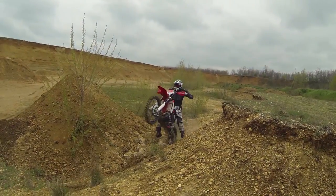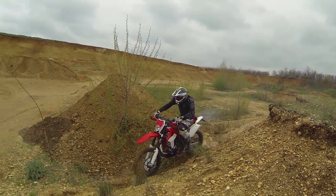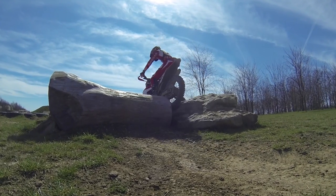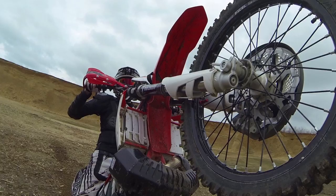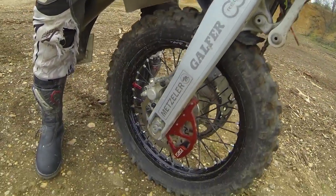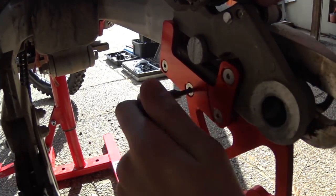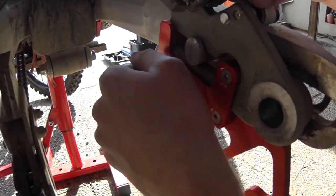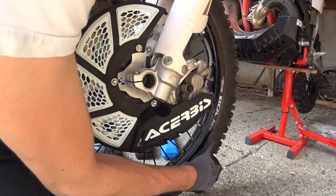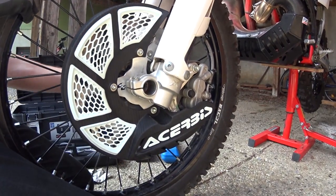As I'm no pro rider with tons of replacement parts in the team truck, I decided to get some protection on my Gas Gas. In an earlier video I talked about the bash plate I fitted on the bike recently. Mounting the disc guard takes a bit of time, and especially the front disc guard was a bit of trial and error until I had the axle back in.